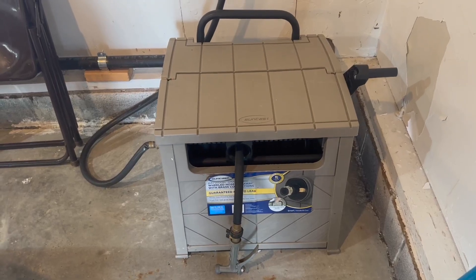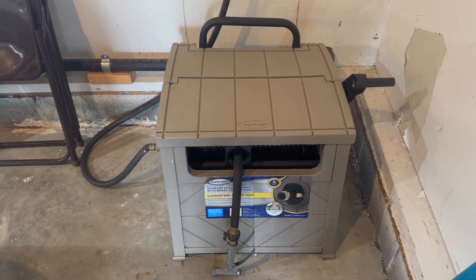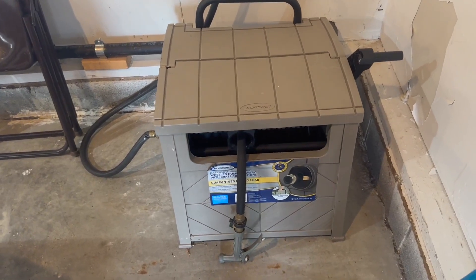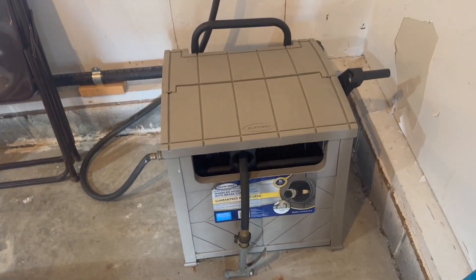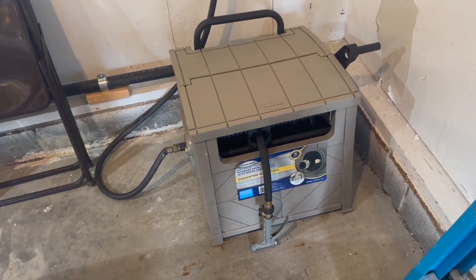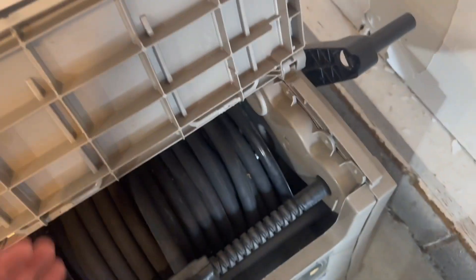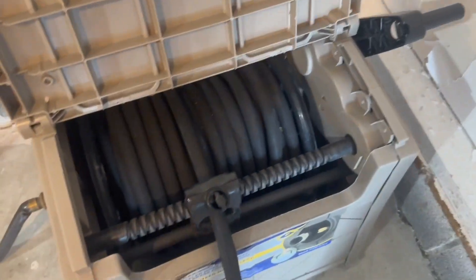This is the Suncast Baywood Smart Tube Decorative Wheeled Hideaway Reel Cart, and this can hold a hose of 150 feet in length. It's in the dark taupe color. I think it's just a very pretty way to disguise your hose. And it's the Suncast brand, which we've had sheds and all kinds of good stuff from them, so I do like the quality of their products.